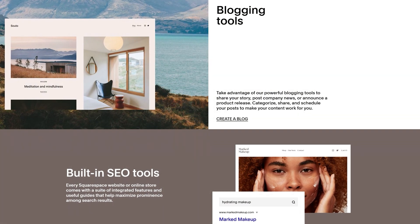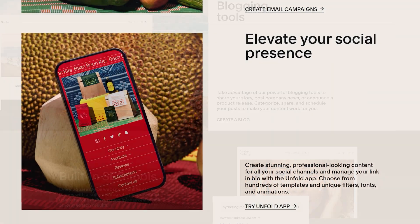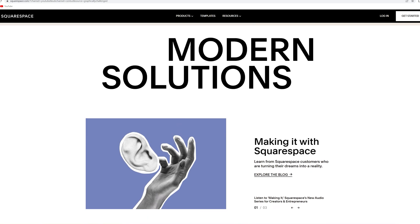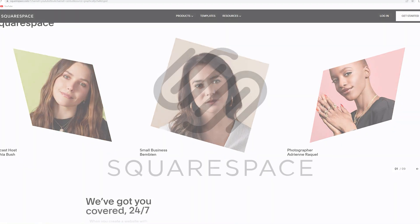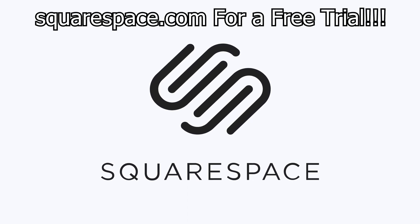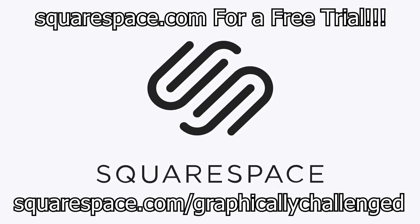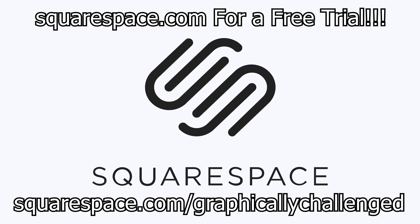Not only that, but Squarespace allows you to truly create an online community through the use of its powerful blogging tools, ability to display social media posts right on the website, and extensions to help you manage inventory, promote products, and streamline bookkeeping. If you're interested, go to squarespace.com for a free trial, and when you're ready to launch, go to squarespace.com/graphicallychallenged to save 10% off your first purchase of a website or domain.